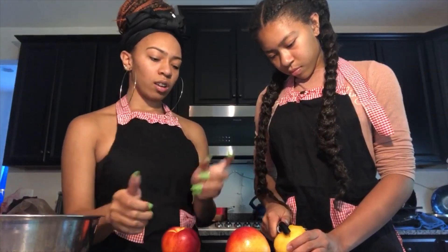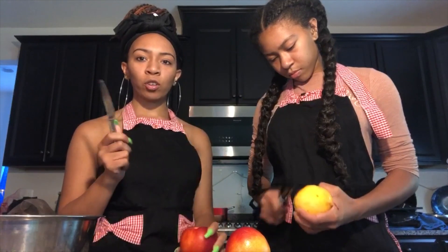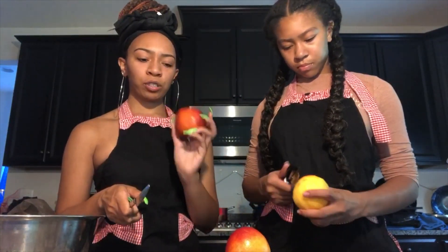Right now Nadia is skinning the peaches and then I'm going to cut them up into small pieces so we can put them into the blender. We just have three peaches.